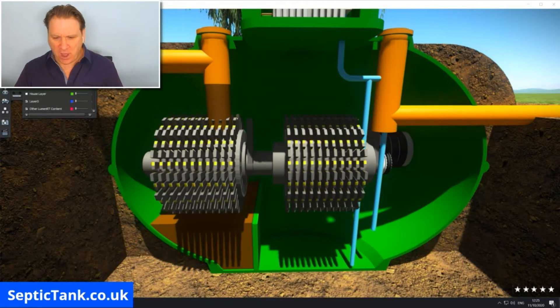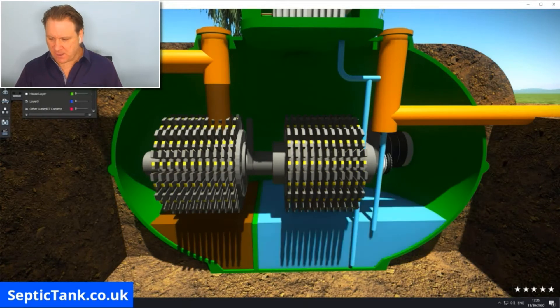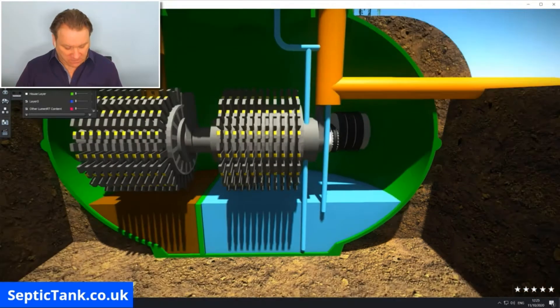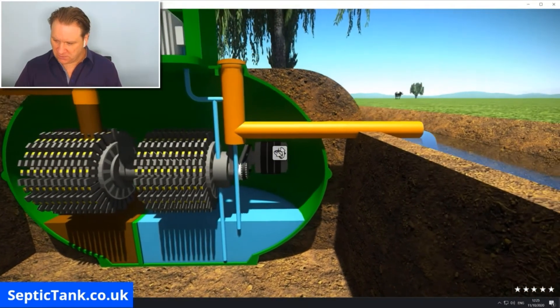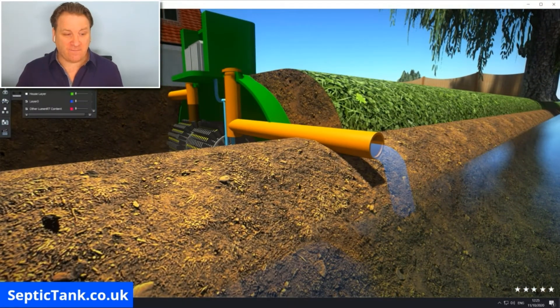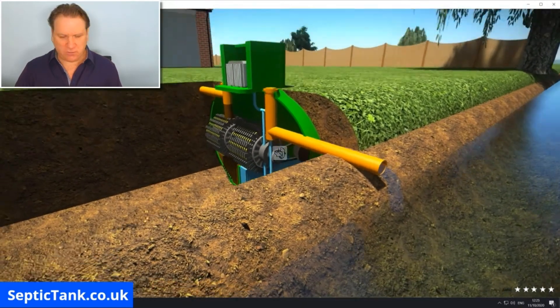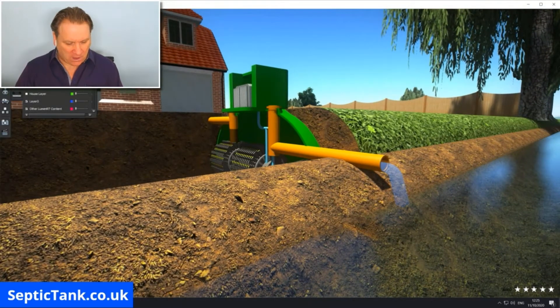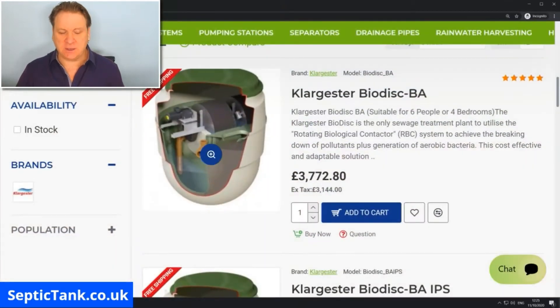In the second compartment, over time that sewage water is turned into clean water, and from there that clean water makes its way through the outlet of the domestic treatment plant into the watercourse — the river, the stream, whatever you've got there. That's basically how an electric treatment plant works.